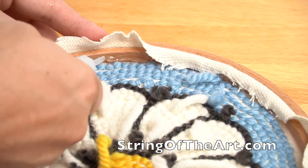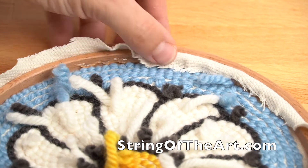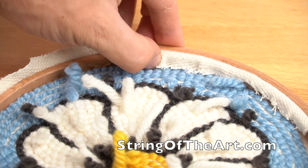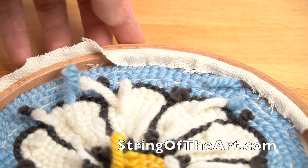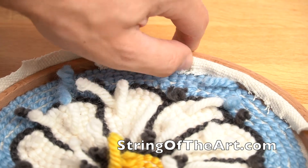Grab yourself some strong glue like super glue or a hot glue gun and apply it to the inside of the framed hoop. After applying glue to about a quarter of the framed hoop, wrap the monk's cloth inside the framed hoop.